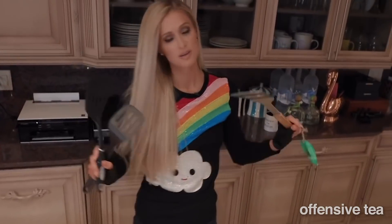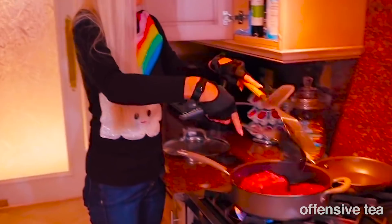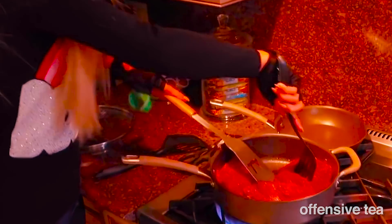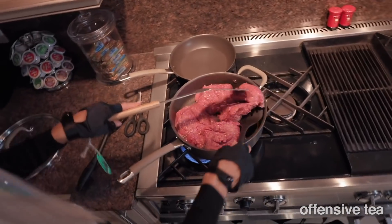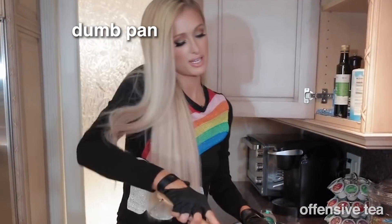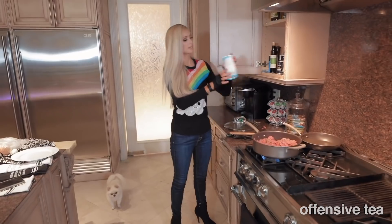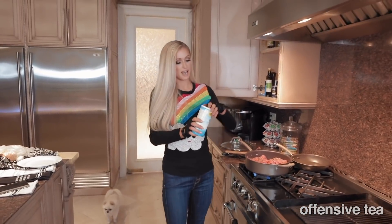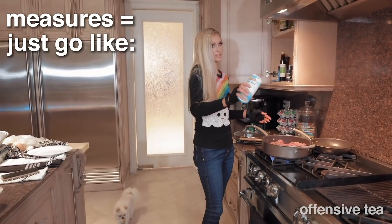Cooking utensil — one of these will work. This pan is too small. Usually I should use a bigger pan but whatever. So again with this, I'm not sure of the exact measurement of what you're supposed to do but this is what I do every time. Just go like—